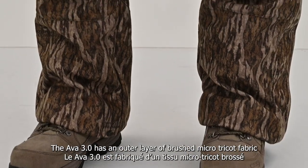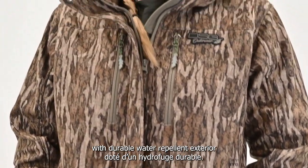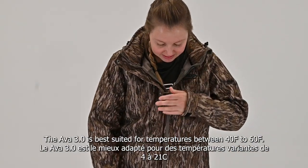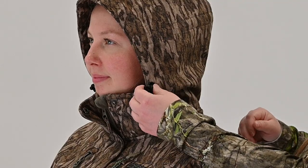The AVA 3.0 has an outer layer of brushed micro Trico fabric with durable water repellent exterior and Aegean Active XL dual action center. The AVA 3.0 is best suited for temperatures between 40 degrees and 60 degrees Fahrenheit.